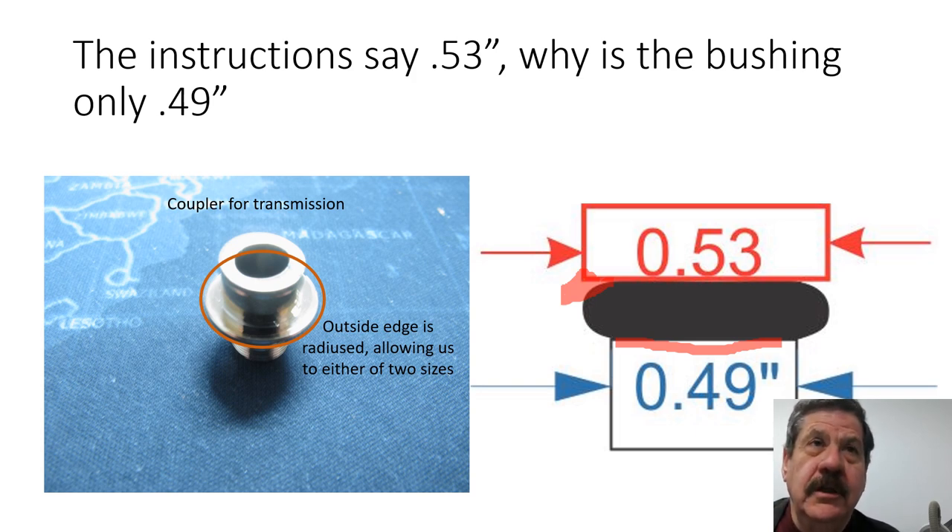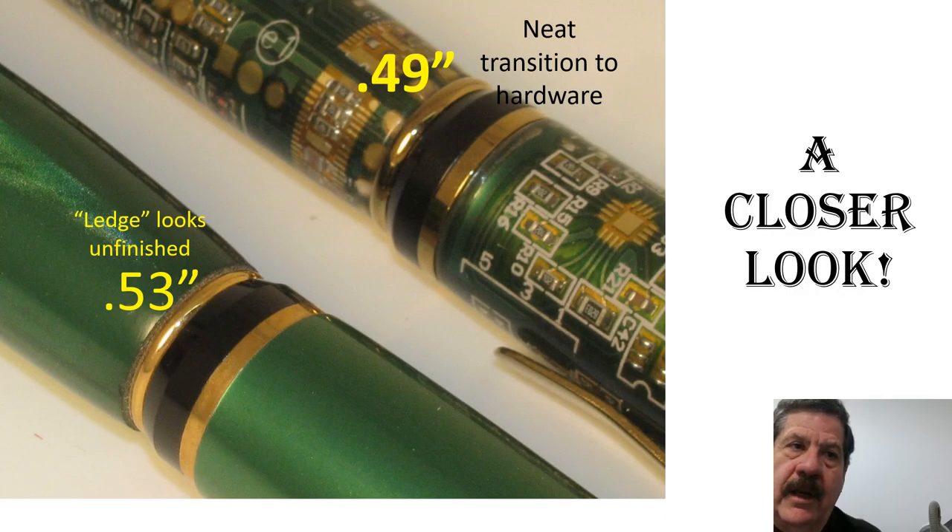Here is the 0.53, and this section right here is what I'm trying to avoid — you have that section that goes all the way around and it looks like a shelf; it doesn't look like it's designed to be the finished look of a pen. On this one, with a 4.9 diameter, it butts up against the flat so it looks like it belongs there. I think this is a much neater transition to the hardware and it makes everything look more correct.